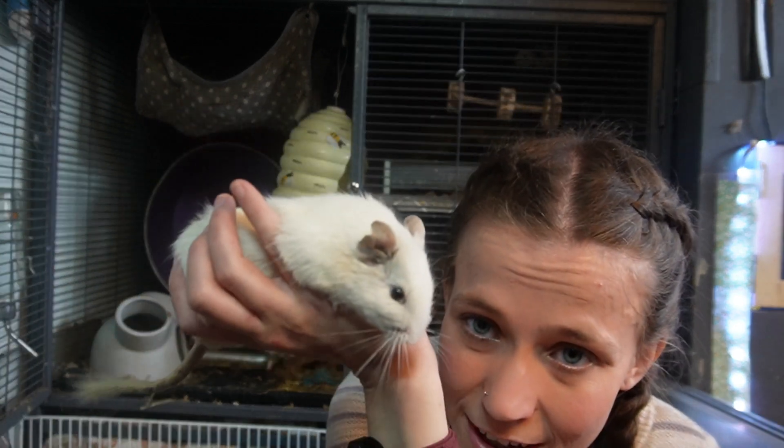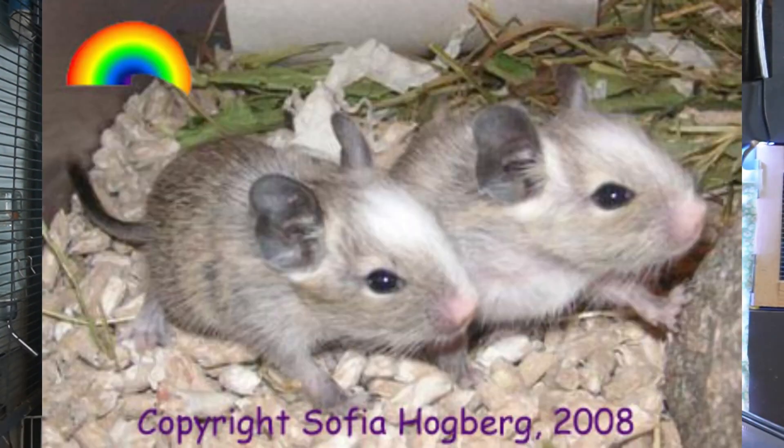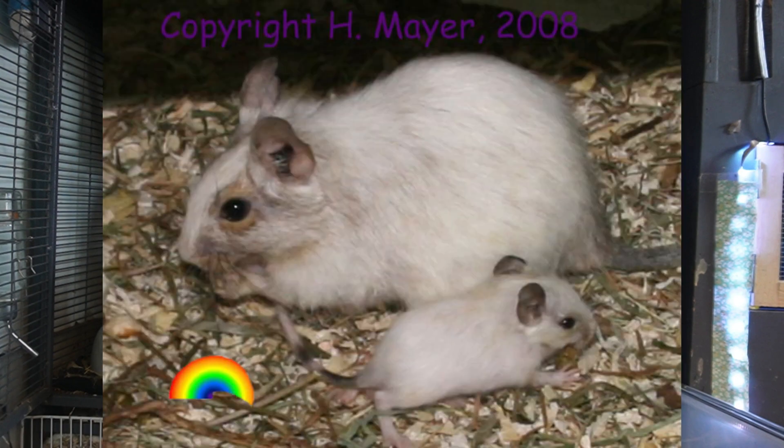Finally, we have pied or white-patched Degus. These are Degus of any colour — agouti, blue, black, cream, sand, any of them — that can also carry the pied gene. A pied gene means they have white patches over their body, and these can go from small, tiny white patches to being almost entirely white.